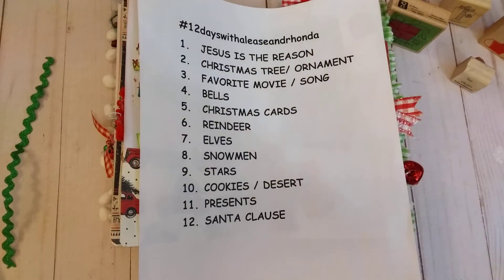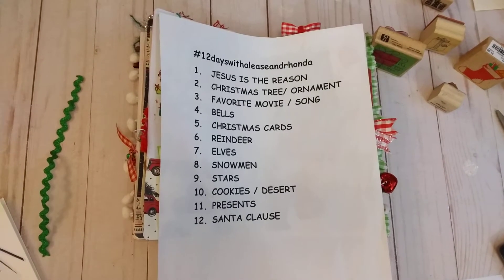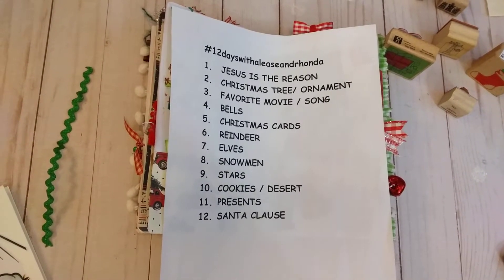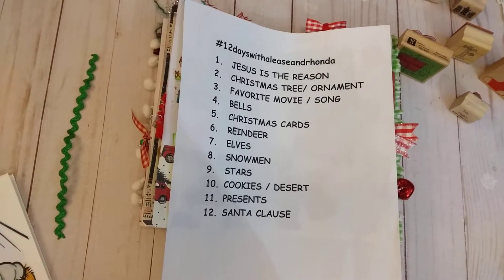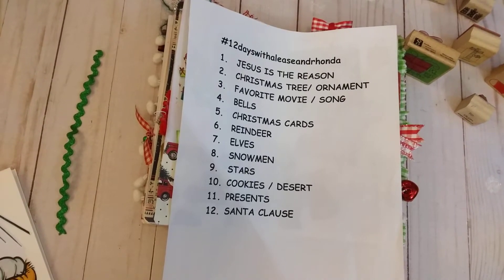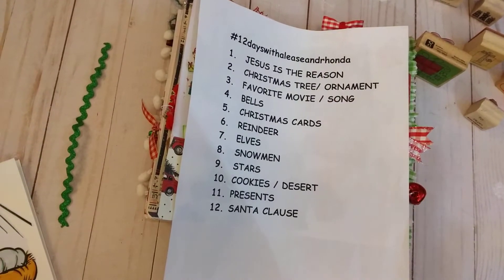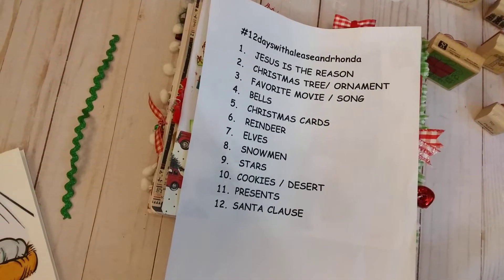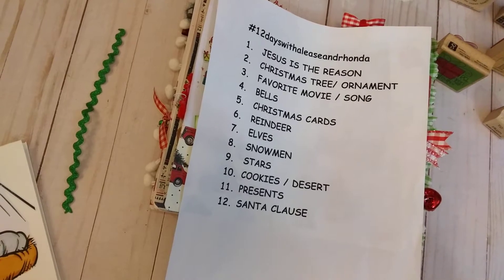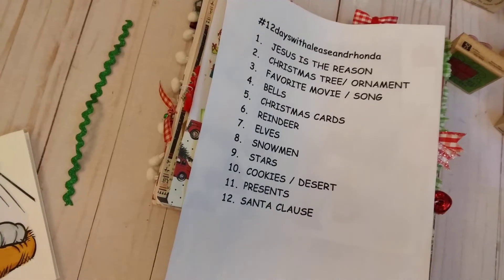Hello everybody, it's Rhonda, welcome to my channel. This video is for ages 18 and up. I am here with day 11 of 12 Days with Elise and Rhonda, and I have really enjoyed this little collab. I want to thank everybody who has been participating and left comments. I know I haven't answered every comment, but I have tried to leave a little star and I really am reading them — thank you for the likes and everything with this collab.